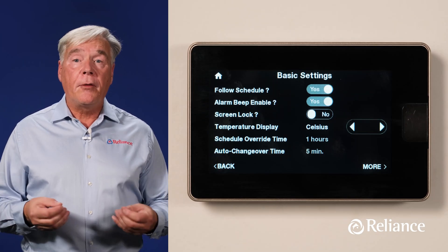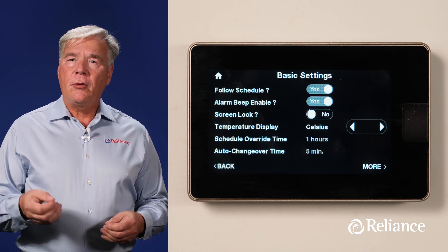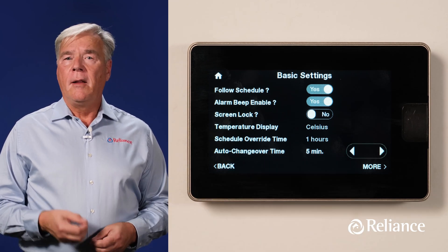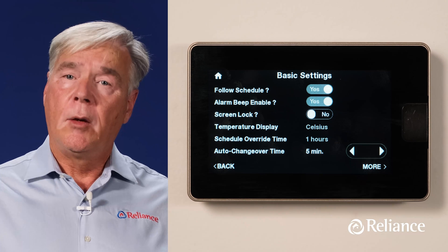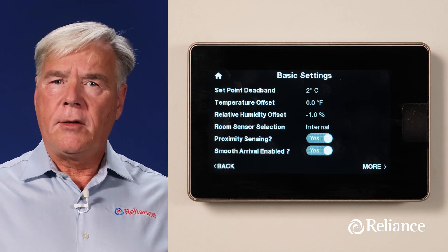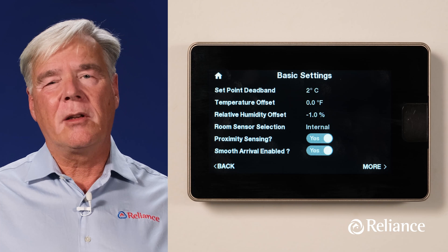The Schedule Override Time is for you to choose the amount of time that any manual adjustment you've made to the temperature settings will remain in effect. The Auto Change Over Time option shows you the amount of time that the demand must exist in the opposite mode — either heating or cooling — in order for the system to switch to that mode. This setting is configurable between 5 and 60 minutes, but the default is 5 minutes. Pressing More at the bottom right side of the Basic Settings screen takes you to a new range of technical adjustments, including setpoint dead band, temperature offset, and others — technical parameters that are likely beyond what you as a homeowner would want or need to adjust, but it's just good to know where they are.